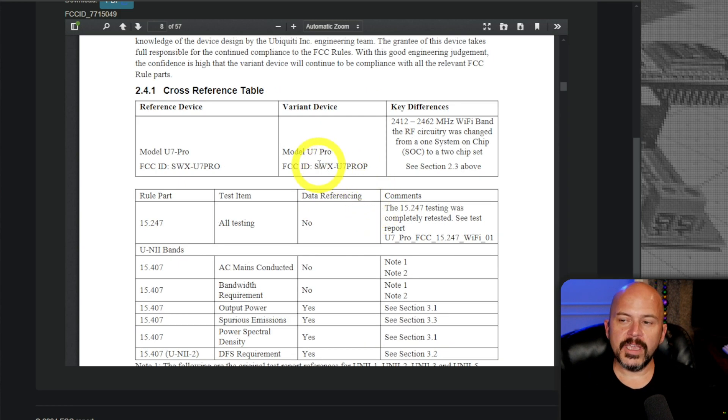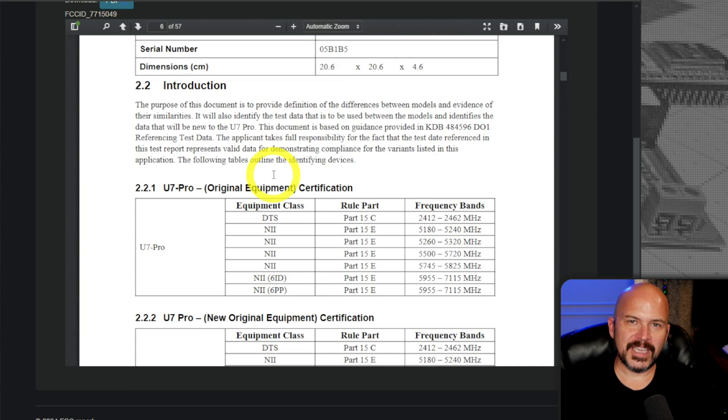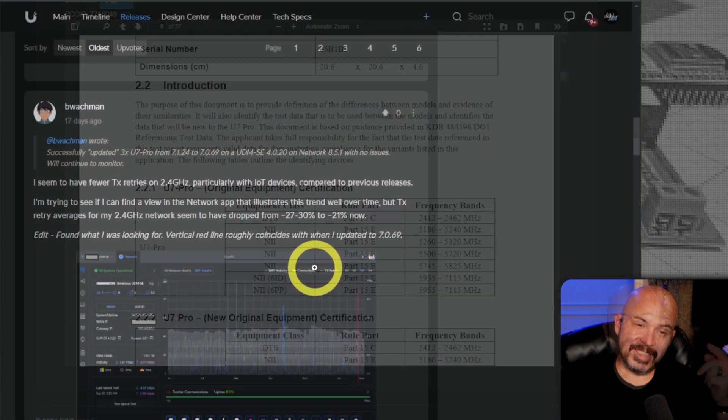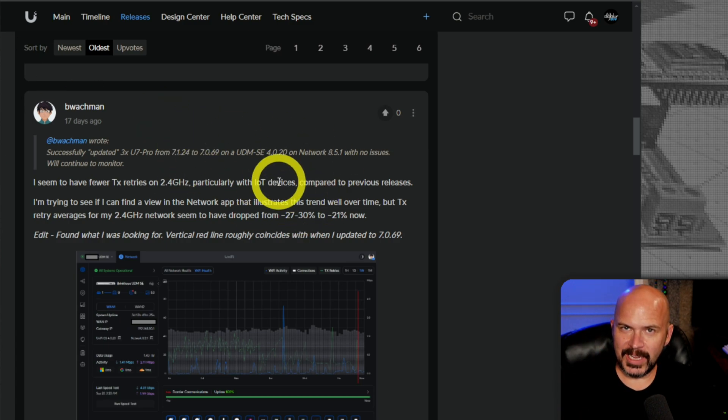I'm not exactly sure — it's just my speculation. I'll keep you in tune with some of these other FCC releases. I have reached out to Unify to get an official ruling on this, but I doubt they'll come back. But if they do, I'll leave a comment and pin it. If you have the U7 Pro Max, I'm sorry — you may have to put it up like I did. This is the UniFi latest official release thread for the U7 Pro, Pro Max, U7 Outdoor, etc.